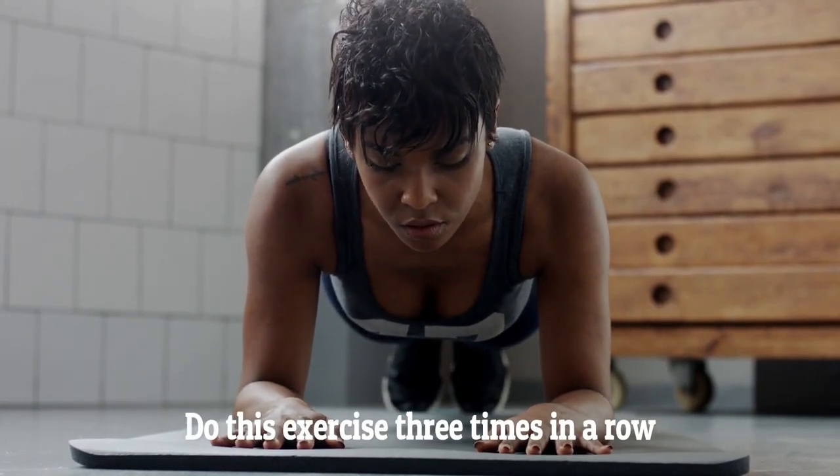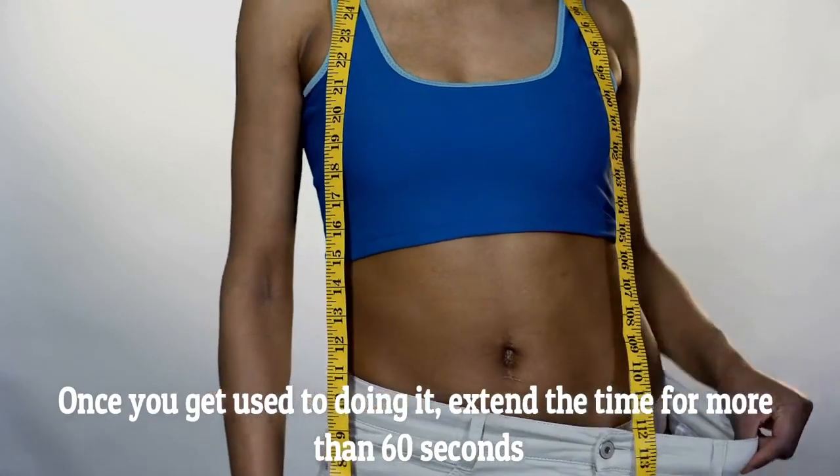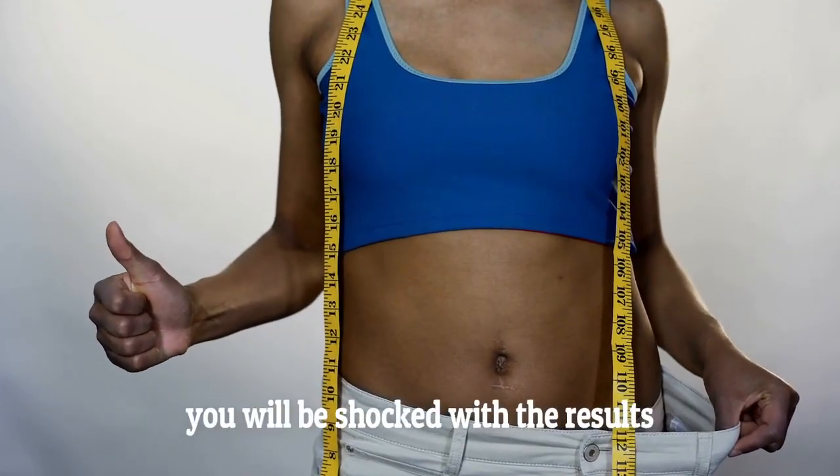Do this exercise three times in a row. Once you get used to doing it, extend the time for more than 60 seconds and you will be shocked with the results.